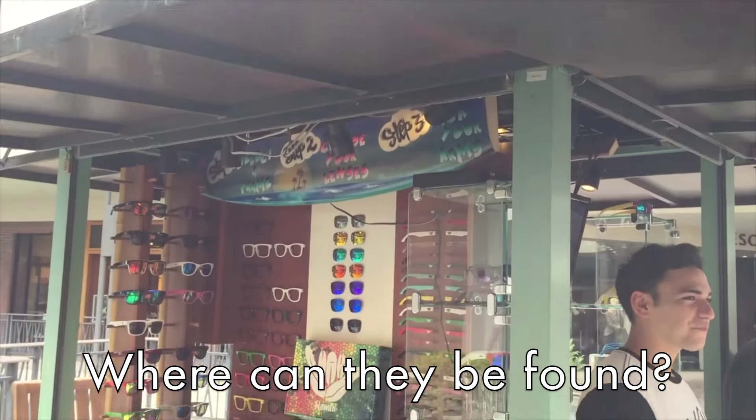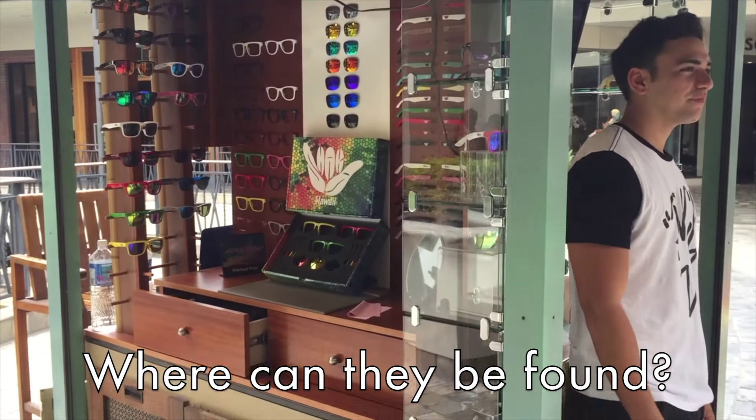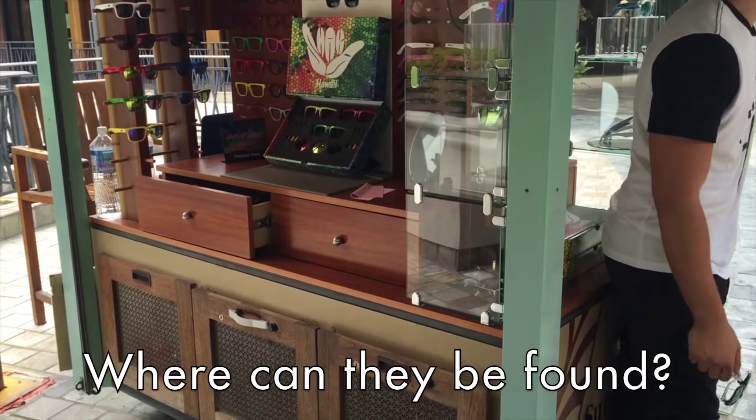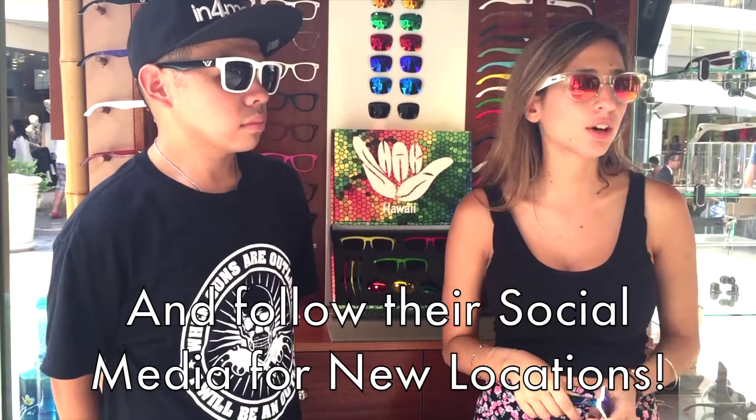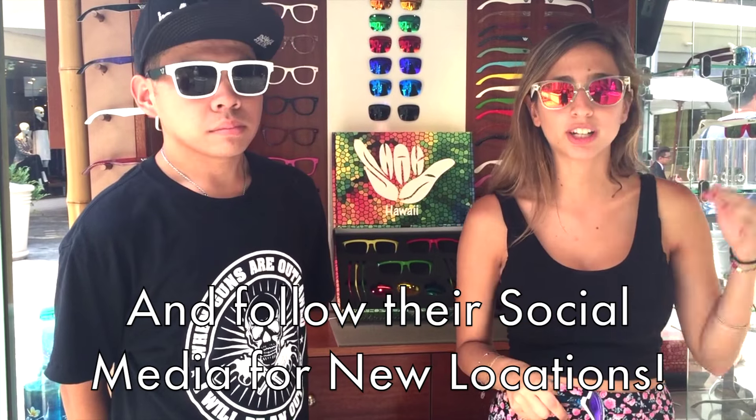Where can people get these glasses? If you want to buy these sunglasses, you need to go to Ala Moana Shopping Center. But we always open new locations, so just look at it on our Facebook and our Instagram.